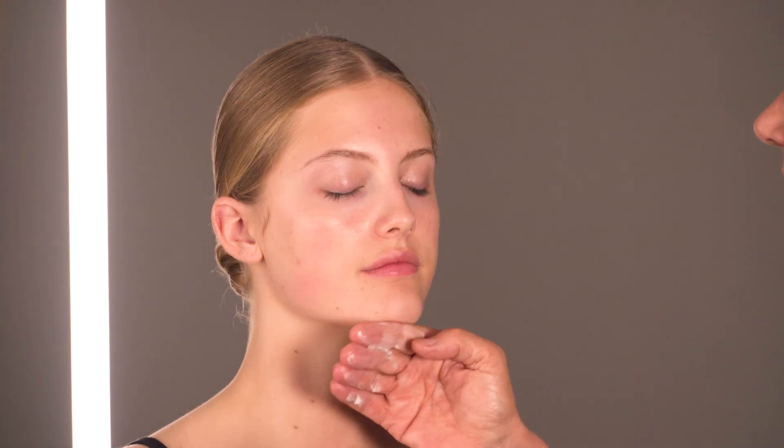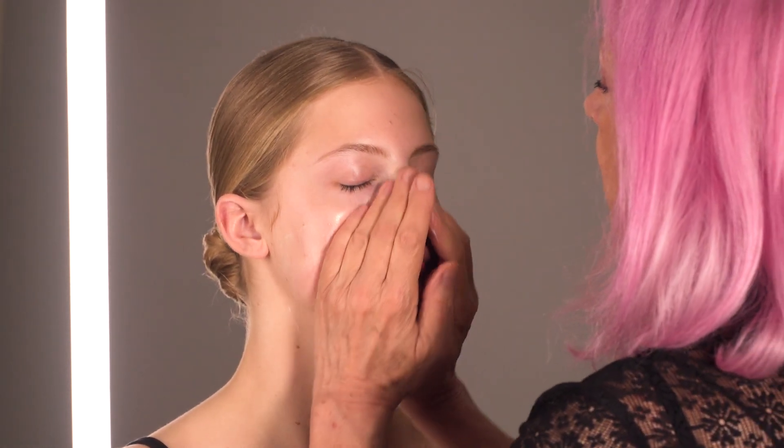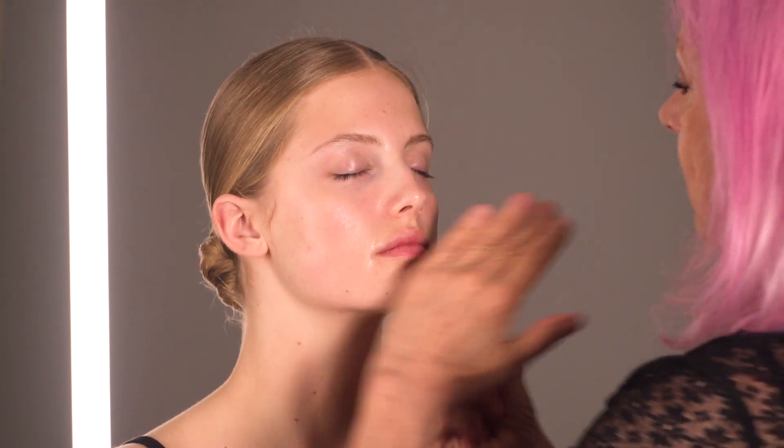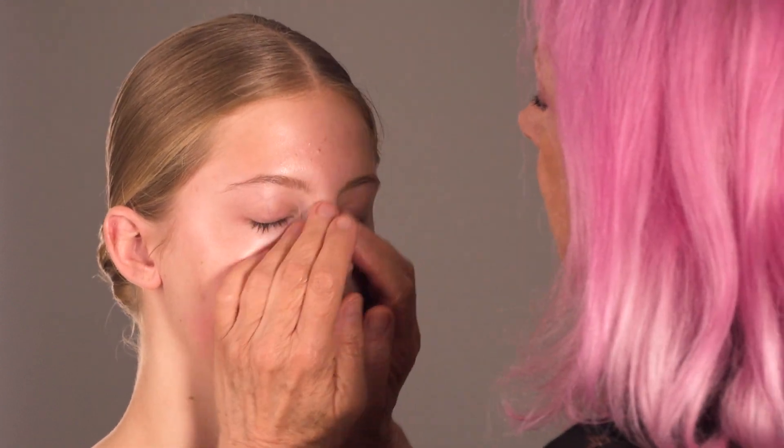Now, moisturiser. I'm just going to put it on my hands and gently massage it into the skin. This is what I want — this is how I want you to treat your skin all the time. Taking it down on the décolleté, and then spend a bit of time massaging it into your face. Just loving your face, loving you. That's it. A lovely clean face, ready to go to sleep and relax.